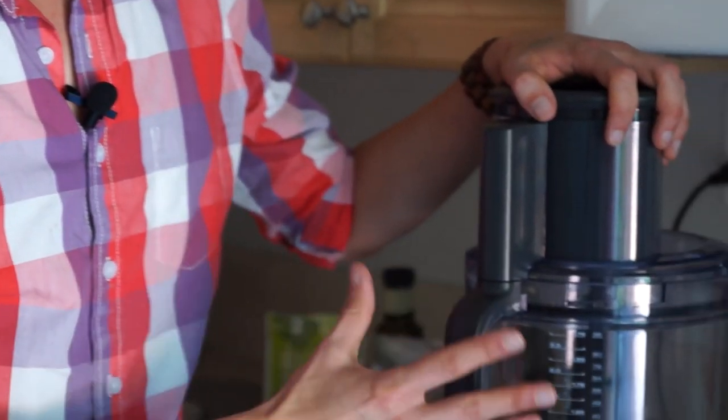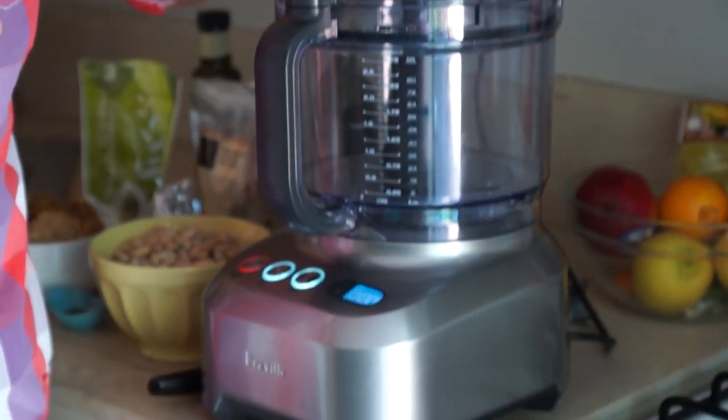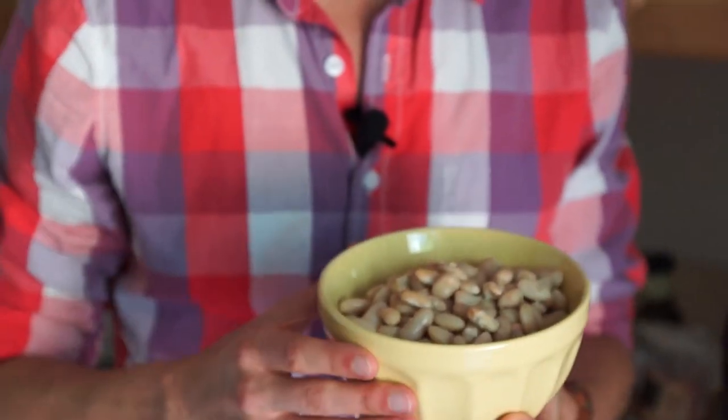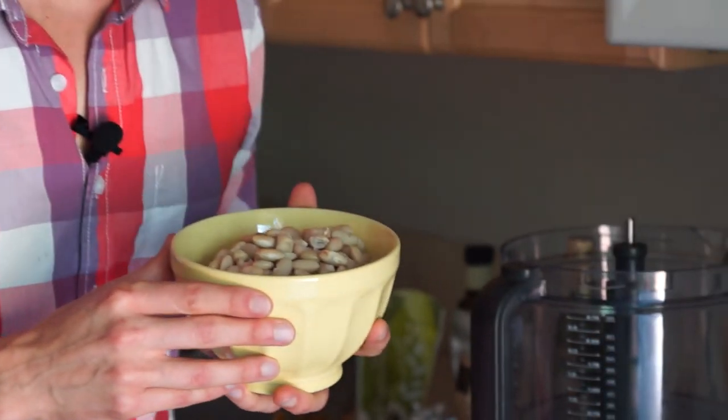So we're going to start with our Gigantor Magnifico Splendifico food processor here, and I'm going to be adding our first ingredient, which is organic white cannellini beans. You can use these out of the can or you can make them fresh, whatever your preference. If you are using canned organic cannellini beans, you'll find that it's right around two and a quarter cups as far as the volume. Go ahead and just add them right to the food processor bowl.